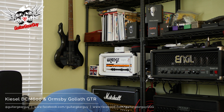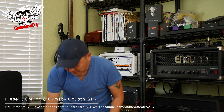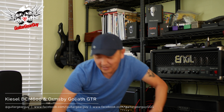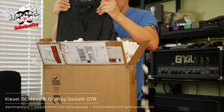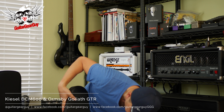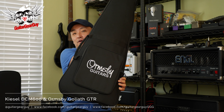And then on comes guitar number two. Let's see what we got in here. I know what's in here, but I want to see how it arrived — whether it arrived looking good or got messed up by the man in the brown uniform. This guitar is very special. I love it. Very light — not even three pounds. You can see the logo on the gig bag — it's an Ormsby.